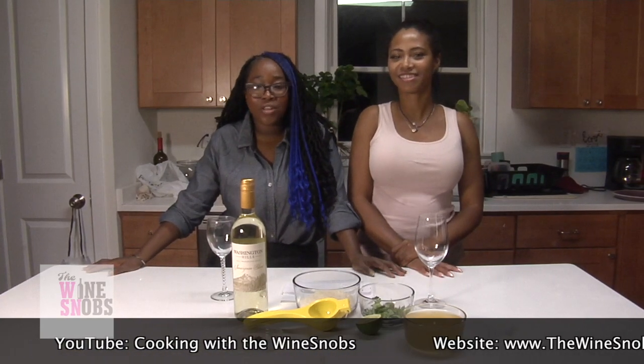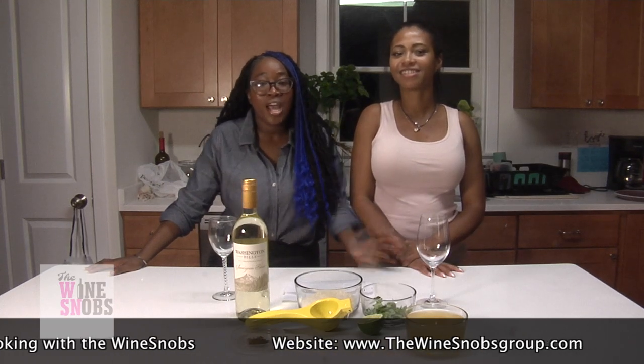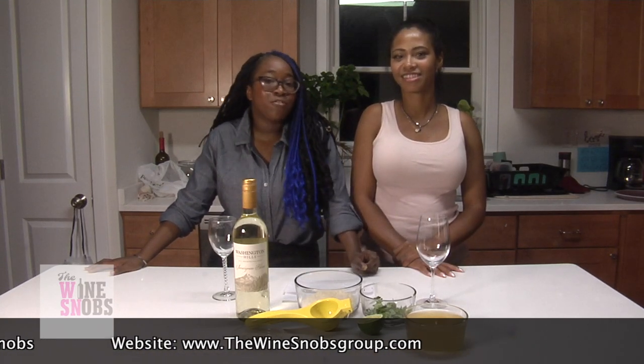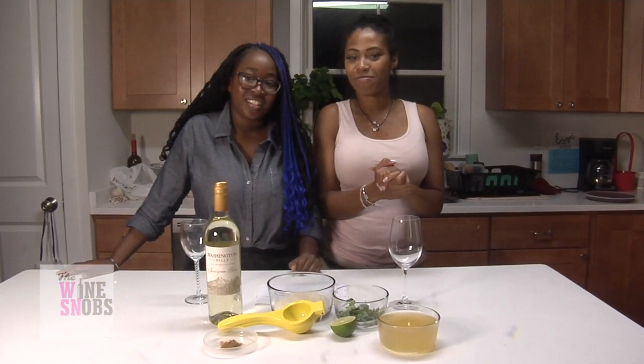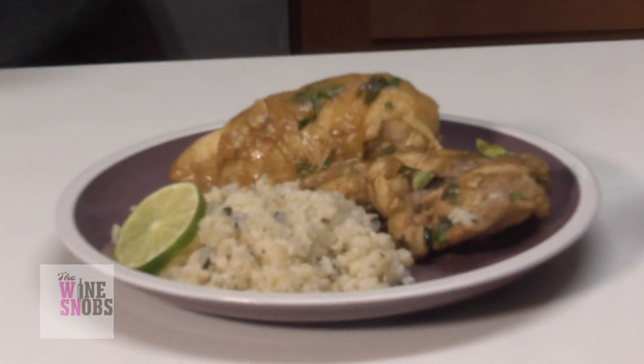Both Jade and I are wine enthusiasts and what we like to do is take recipes and infuse them with wine. Our recipes specialize in being made in 30 minutes or less, and that's what makes us unique — completely authentic, as if you were in your own home. Today in part one, we're going to be making Quelly's infamous Sauvignon Blanc Cilantro Lime Rice.